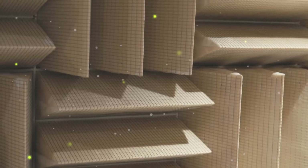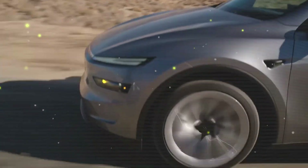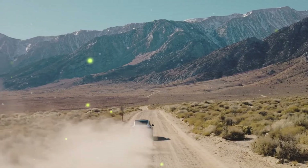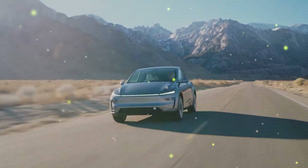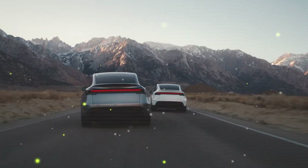So how does the carbon-wrapped motor change affordable EVs? It's more than just a performance boost — it's a revolution for affordable electric vehicles. This groundbreaking technology increases efficiency, reduces weight, and lowers manufacturing costs, making high-performance EVs more accessible than ever.